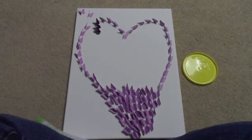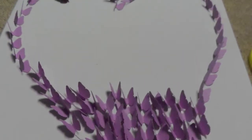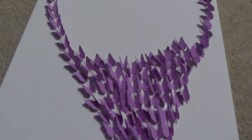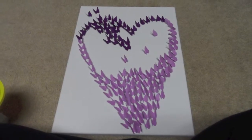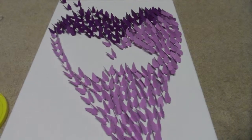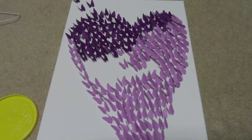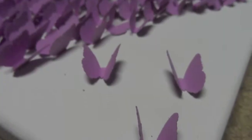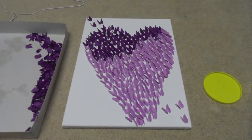The next step is to draw the outline of a heart on your canvas. Then I lined up the butterflies around the outline of the heart. Use a strong glue to hold each butterfly in place — I used E6000. I have all the butterflies pointing to the top left corner giving the illusion that they are moving. Then begin to fill in all the gaps. Add a few butterflies to the bottom right corner and the top left corner making it look like the group of butterflies are flying together.